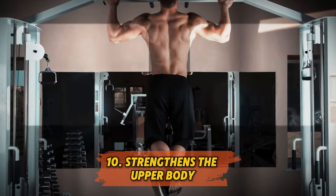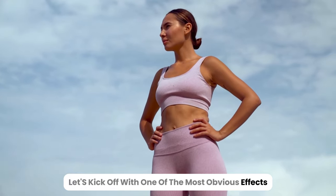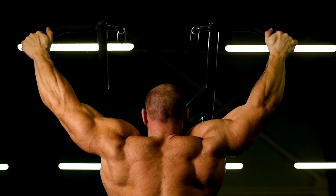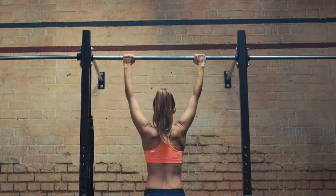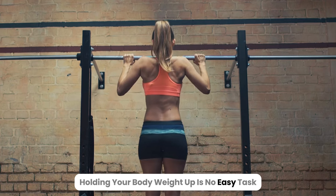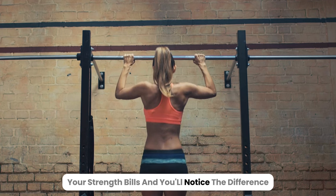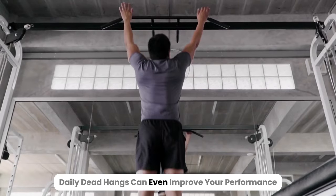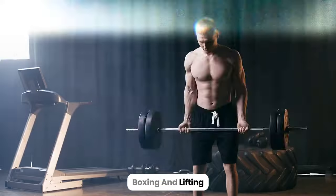10. Strengthens the upper body. Let's kick off with one of the most obvious effects: upper body strength. Dead hangs target the muscles in your back, arms, and shoulders. Holding your body weight up is no easy task, but over time your strength builds and you'll notice the difference. Daily dead hangs can even improve your performance in activities like swimming, boxing, and lifting.